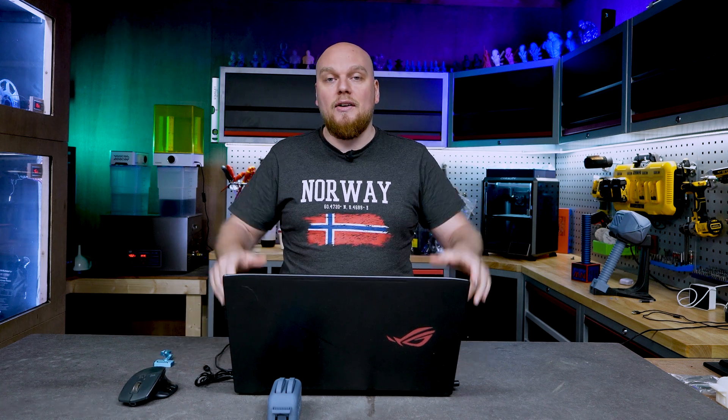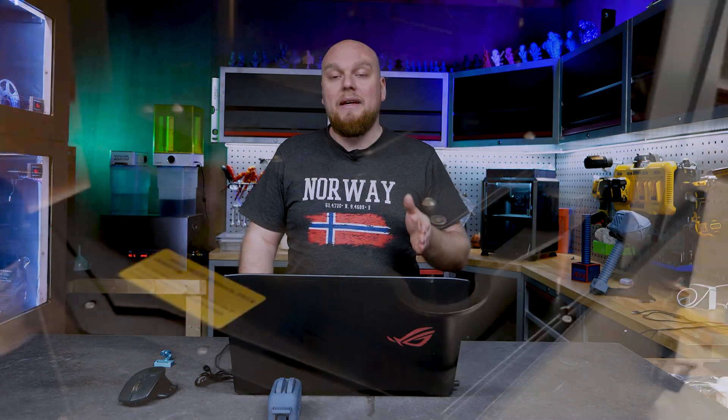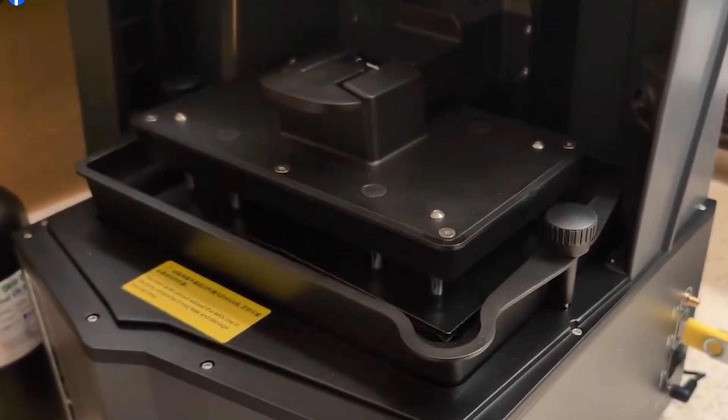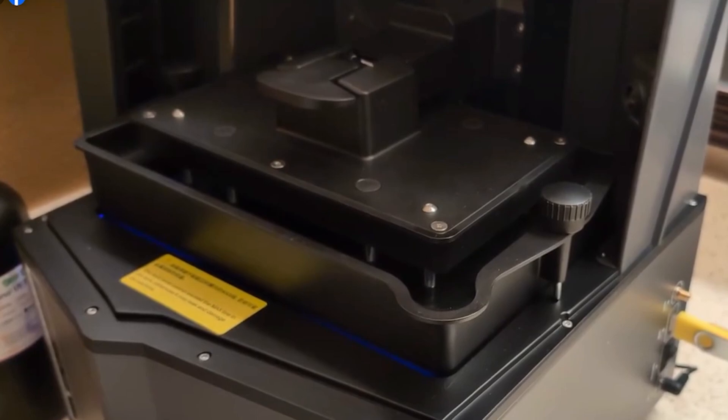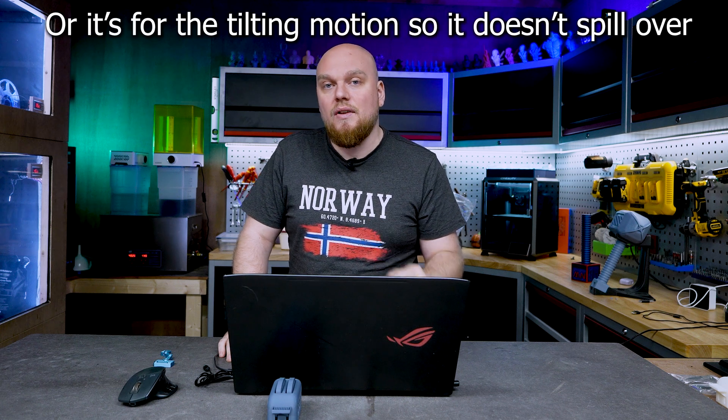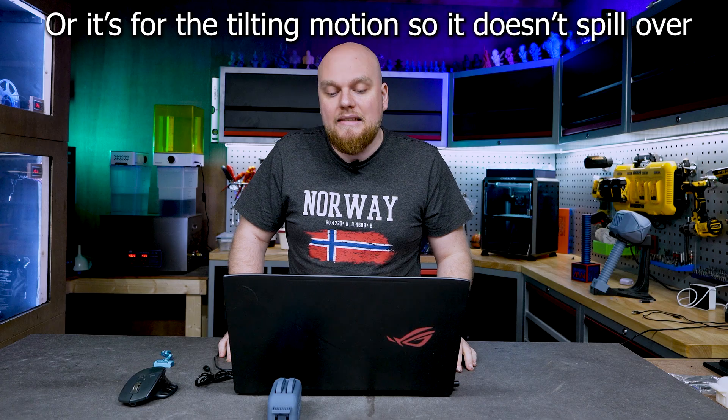The reason we see the VAT having bolts is because the complete VAT is actually moving. It looks a bit like the Prusa printers — instead of the Z-axis lifting up and pulling straight on the FEP, the VAT is tilting down, helping with the peel forces. It looks a little janky with the bolts, but for a first attempt the complete VAT is tilting down. And I can clearly see that the VAT on the Saturn 4 Ultra is bigger than the Saturn 3 Ultra — it looks like we're going to get at least 700 millimeters in that VAT.